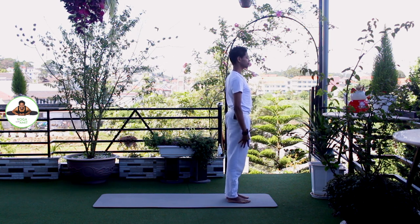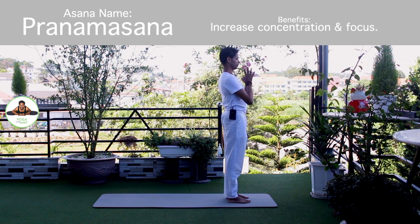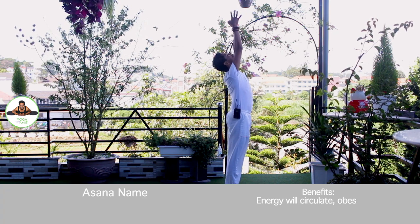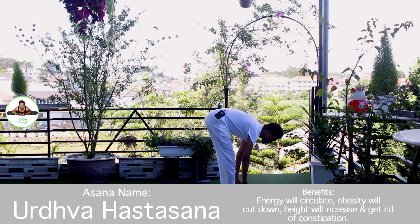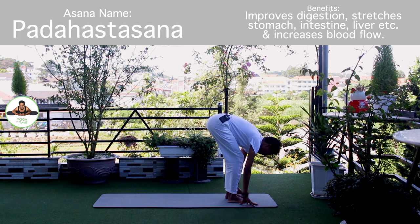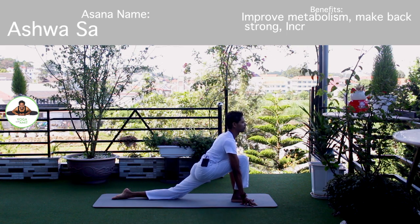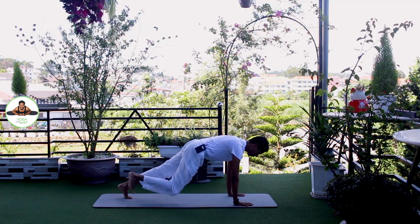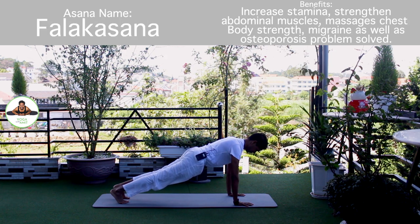Other side. Palm together. Om Mitraya Namaha. Inhale, bring your arms up. Om Ravaye Namaha. Exhale, bend forward, chest to the knee. Om Suriyaya Namaha. Inhale, left leg back. Knee down. Push your hip down. Om Bhaskaraya Namaha. Inhale, hold breath. Both legs back. Body straight line. Om Khagai Namaha.